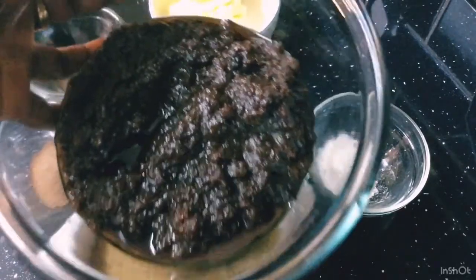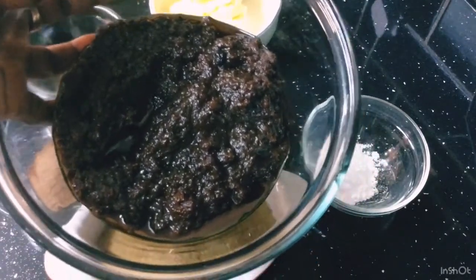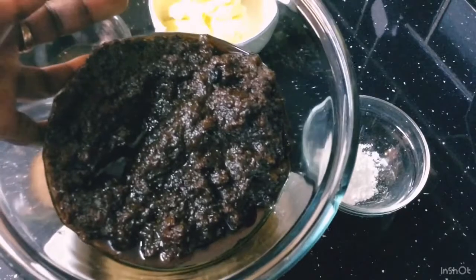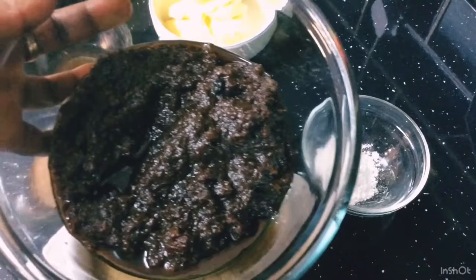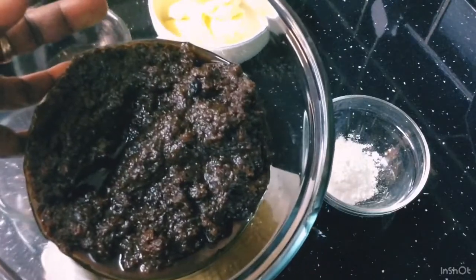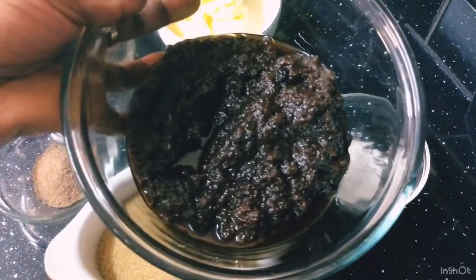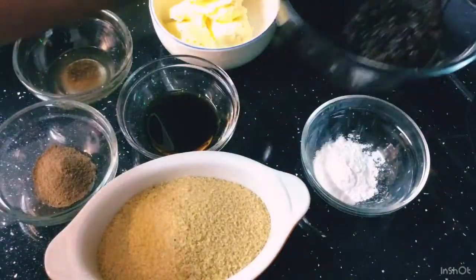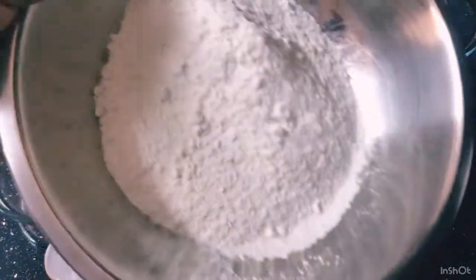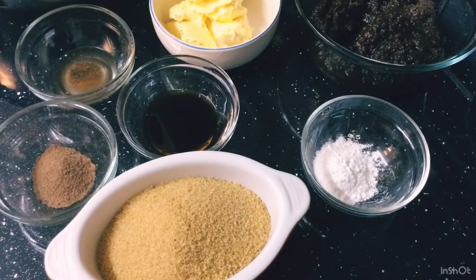This is some of the fruits left back from my Christmas rum cake — my black cake, Christmas cake, rum cake. In this fruit it's got everything: prunes, mixed fruits, currants, raisins, cherries, citrus fruit — everything in it, and it's been soaking for nearly a year. So this cake is going to be powerful. I've also got my flour here, so I'm going to put this all together and show you how I do my cake. Let's get started.